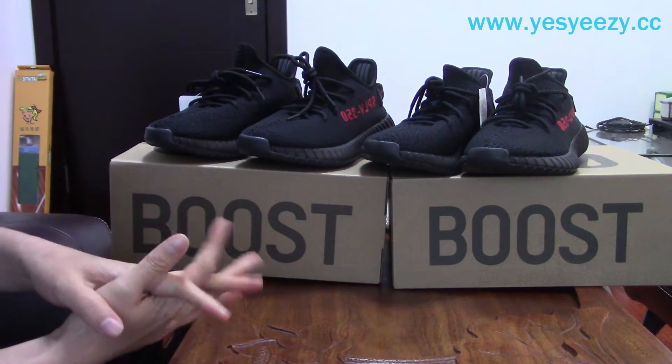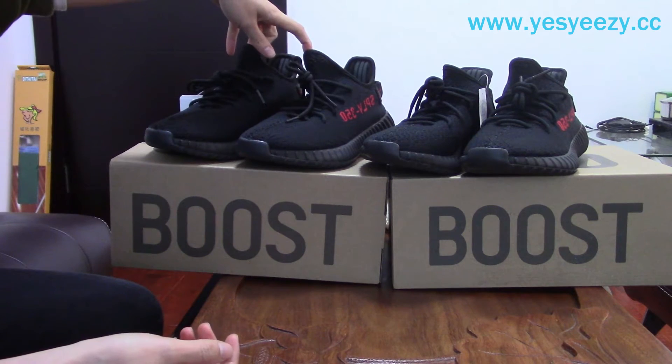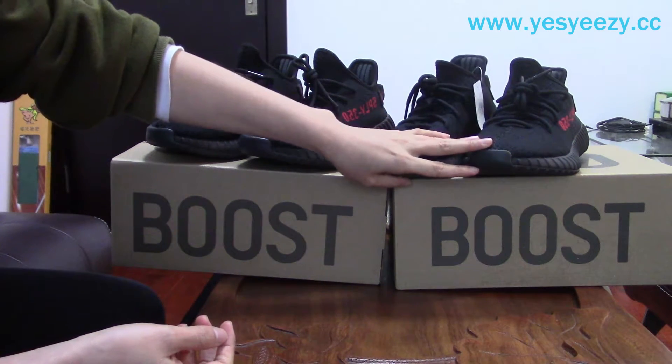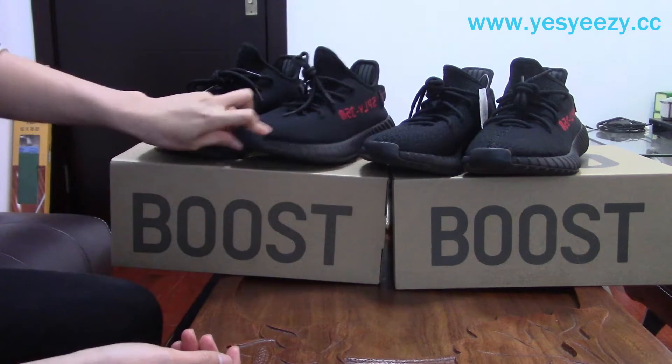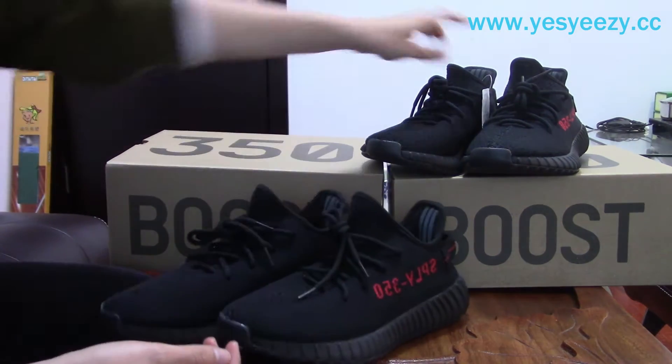It's very hard to tell, right? Okay, I will show you the difference. This pair is the retail pair from the Adidas store, and this is our UA sneakers. Let's first look at the box.